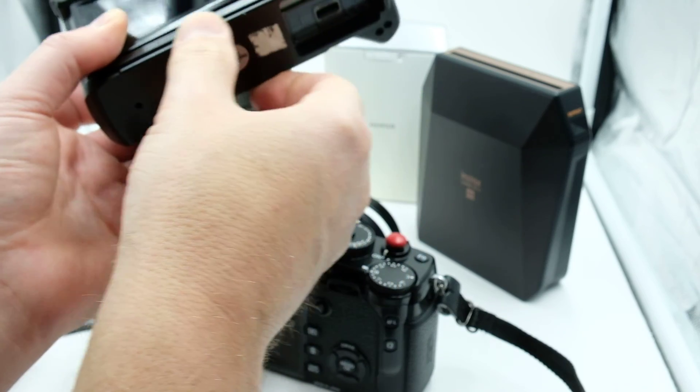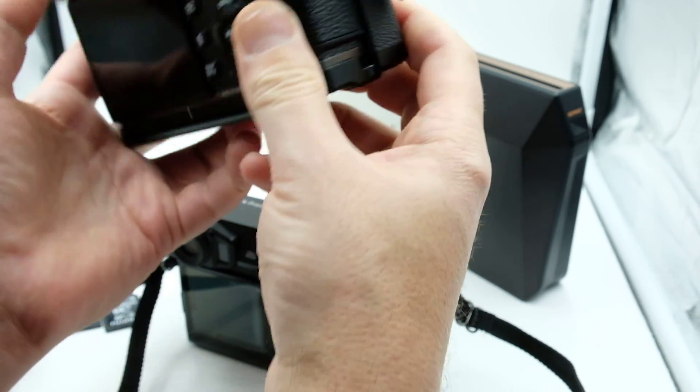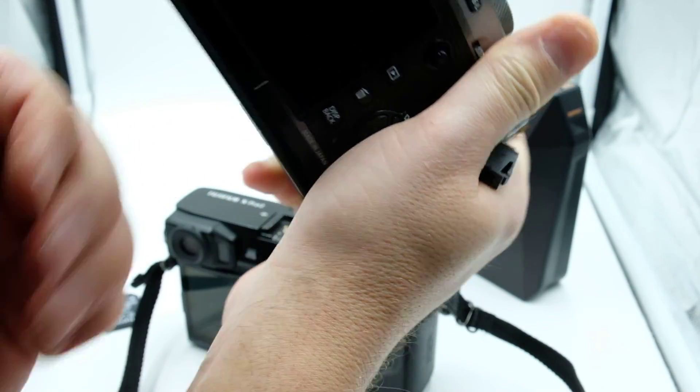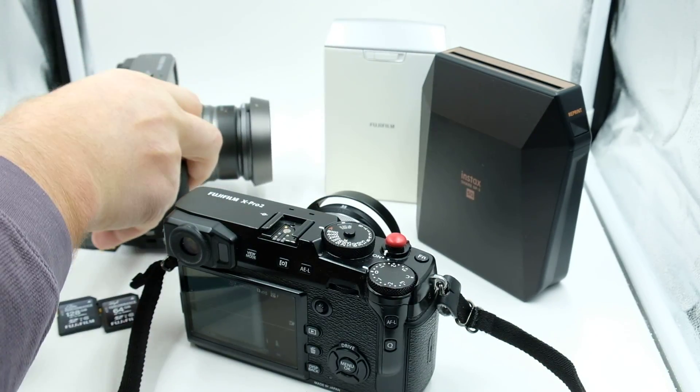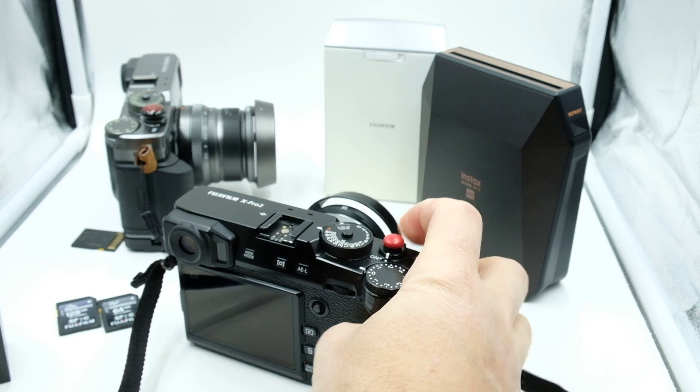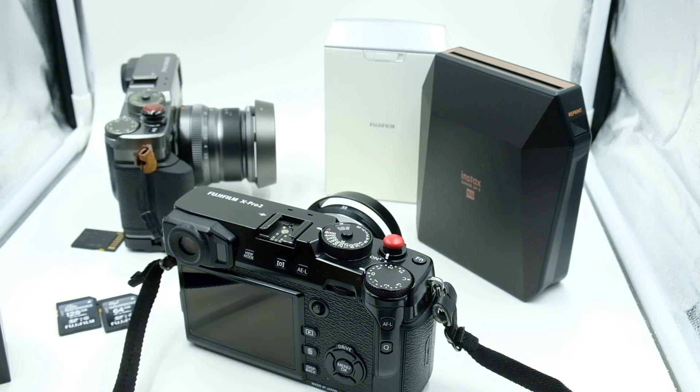Another thing I love is the metal hand grip — this is my go-to. It's the Arca-Swiss style grip, shown here on the graphite body, and it makes the camera so much more comfortable to use. That's it from here — good luck updating and enjoying the new X-Pro2 with 4K!